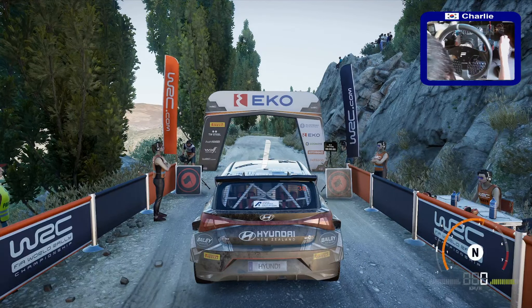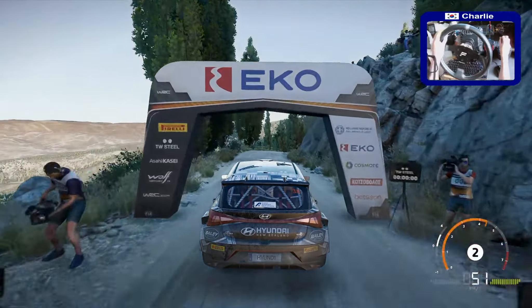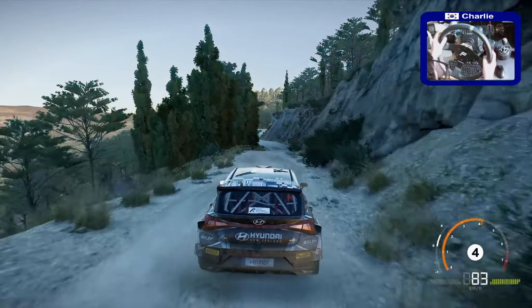3, 2, 1, we're off. 30. Right 4, short. Keep into left 4, short. Into right 3, short. 30.